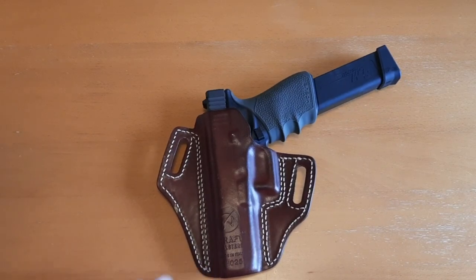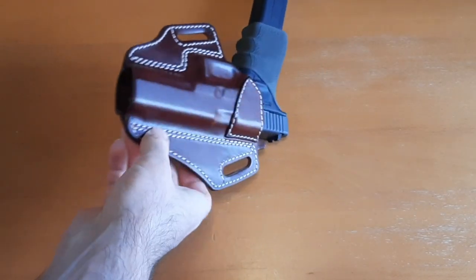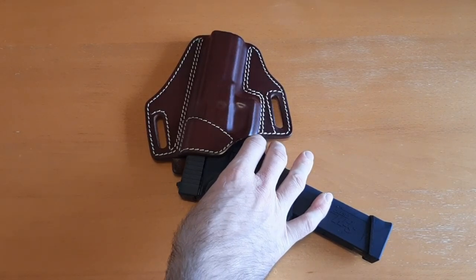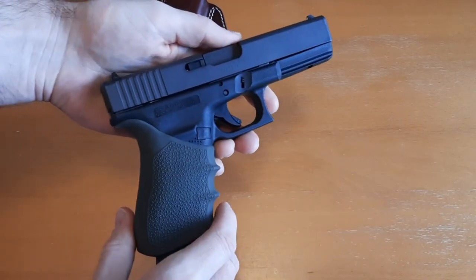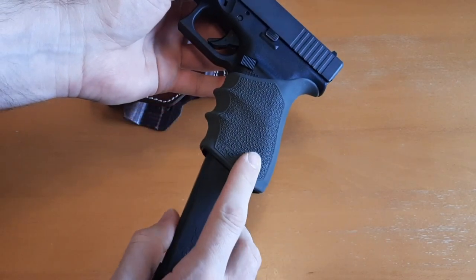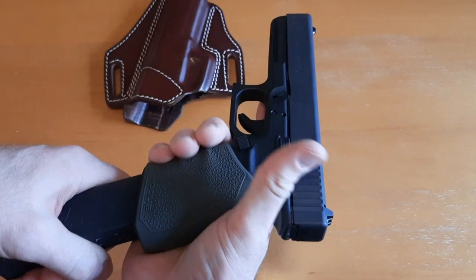As you can see, this one is made in Italy. They have craftsmen all over Europe and Europeans definitely have some of the best leather craftsmanship. Here's my Glock 20 — I'll just pull it out of the holster so you guys can see. Standard Glock 20 Gen 4; I still have to put night sights on it because it's brand new.